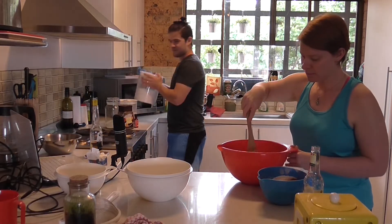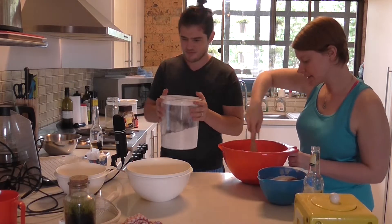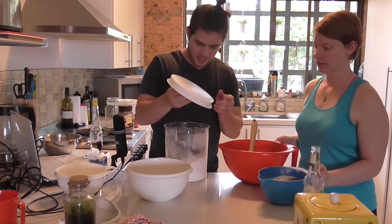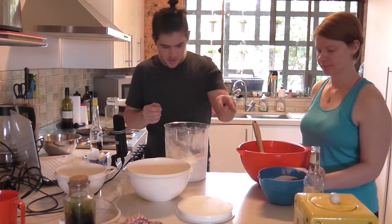What we are making is a basic chocolate biscuit. Well, actually we're just making a basic biscuit with the chocolate variation, technically.